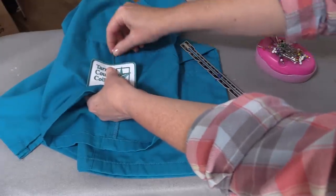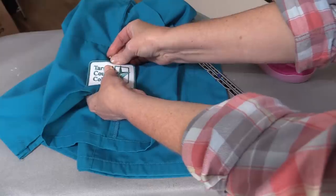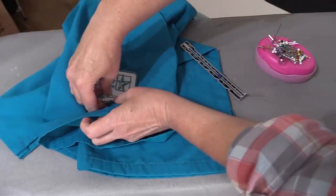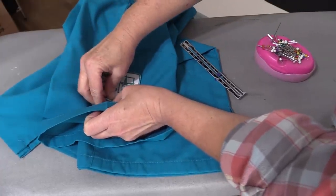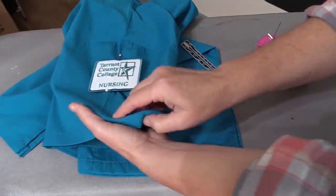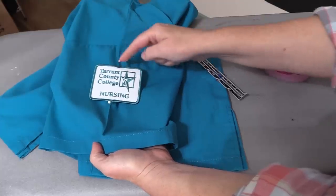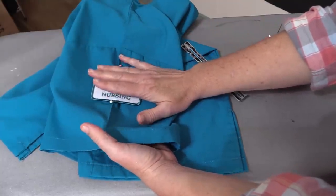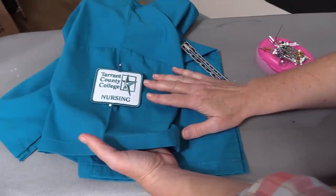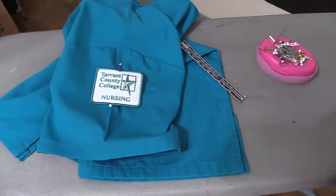What I want to do is pin this in place, and I want my center point to line up down here also. Now that we've got it pinned in place, we can either take this over to the sewing machine and stitch it down, or go ahead and press it into place. I'm going to press it into place — that's just going to make sewing it easier. If you're not sure how to iron a patch in place, we do have a separate video that will walk you through that.